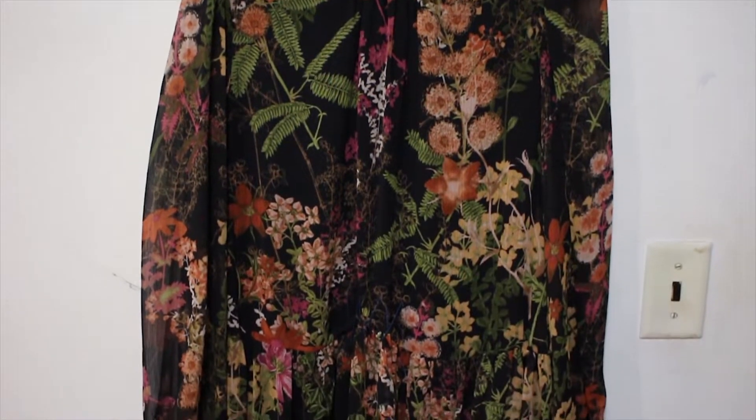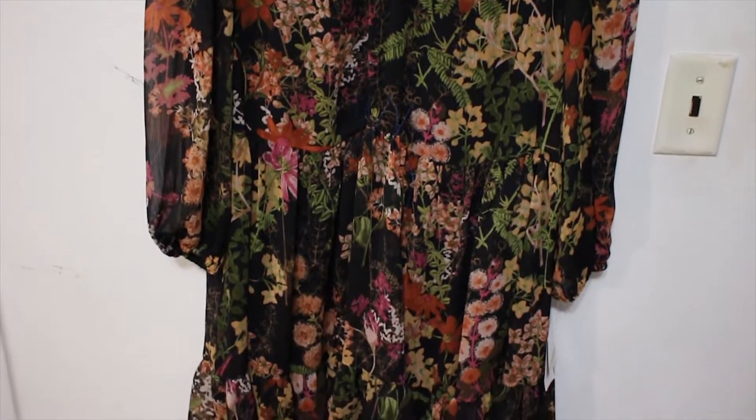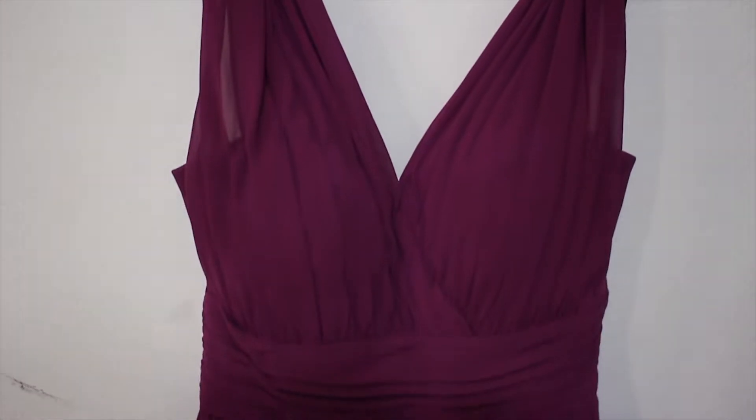In today's video we're not going to be making anything custom or anything crazy like that. We're actually just going to be doing some alterations — some pretty straightforward alterations. I have two dresses here that need a little bit of tinkering done, and I thought I would show them to you guys and go over the thought process so that hopefully you can get some information out of this and translate it to your future projects when you hit roadblocks or don't really know what to do. The first one is like a floral kind of number and the second one is a longer, more ball gown-y type dress. Let's get sewing.